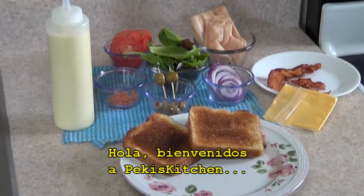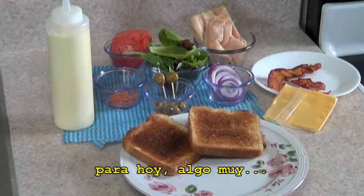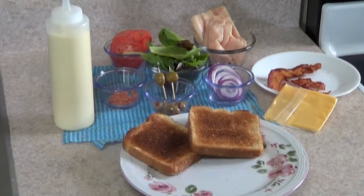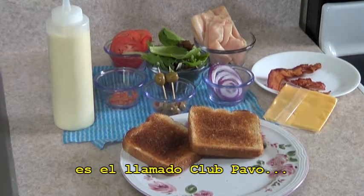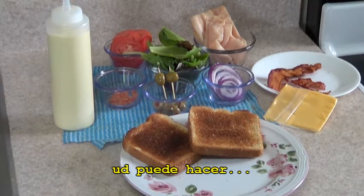Hello, welcome to Peggy's Kitchen once again, and today I have a tip for the day — a very healthy sandwich. You have all heard about it, it's called a turkey club, and this is my favorite turkey club that you can make.